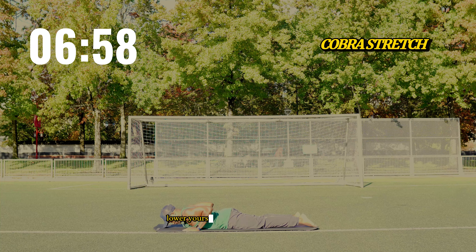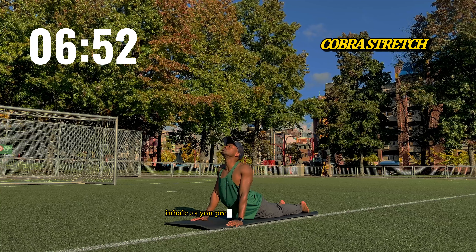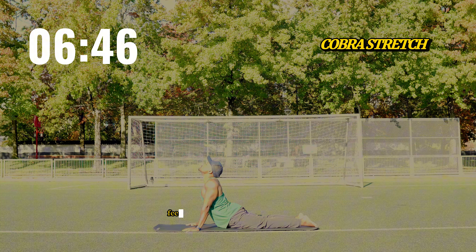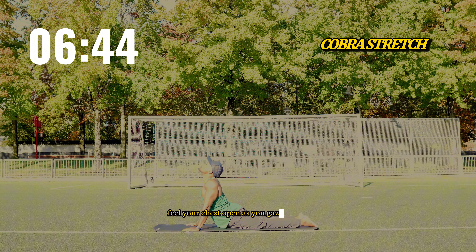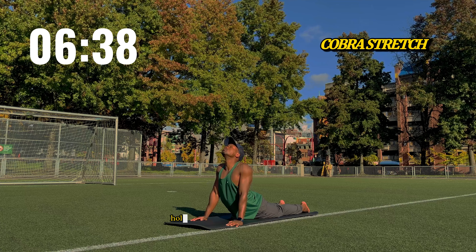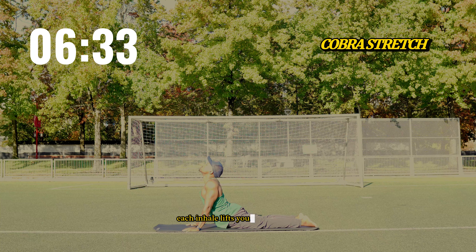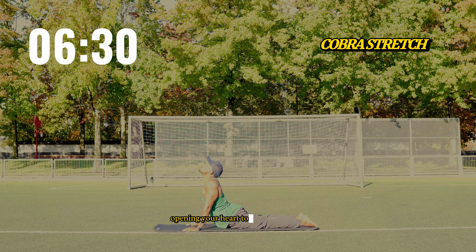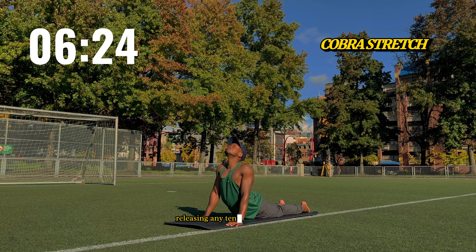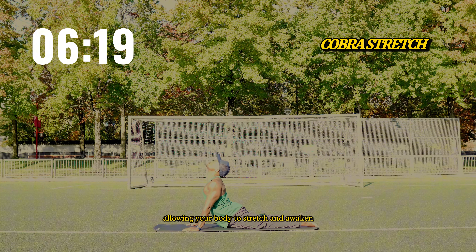Lower yourself down onto your stomach, placing your palms under your chest. Inhale as you press into your hands and lift your chest toward the sky for cobra stretch. Feel your chest open as you gaze gently upward, letting your spine stretch and soften. Hold for one minute, breathing deeply. Each inhale lifts your chest higher, opening your heart to the fading light. Each exhale lets your back relax, releasing any tension from the day. You're flowing with the evening, allowing your body to stretch and awaken.